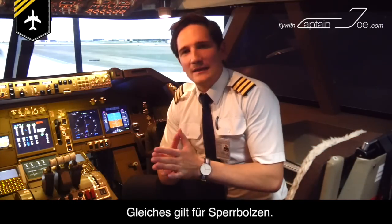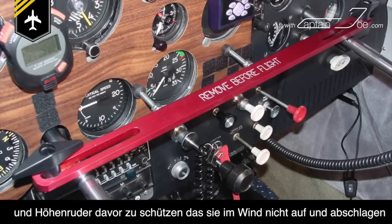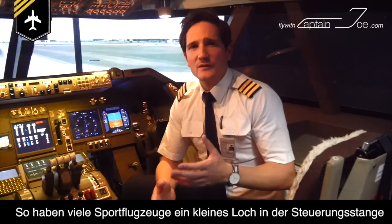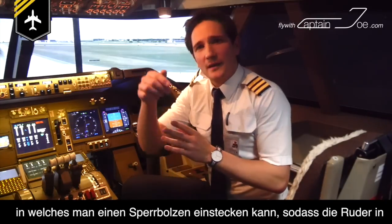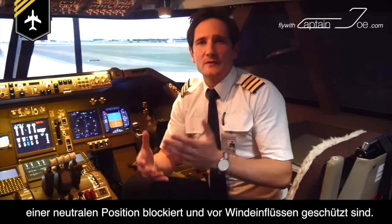Same comes with locking pins. Locking pins or bolts are very often used to prevent rudders, ailerons, and stabilizers from flapping about in the wind and damaging the hinges and joints over time. Therefore most little sports planes have a little hole in the yoke to fit a bolt in place at a neutral position of the rudder, to block movement when exposed to windy conditions.